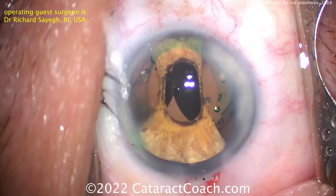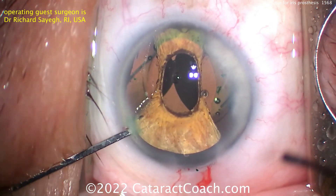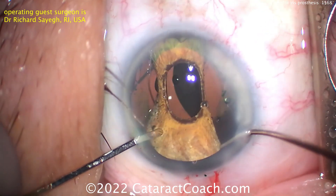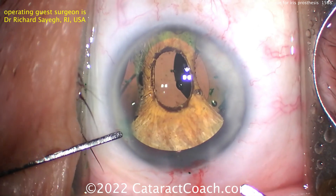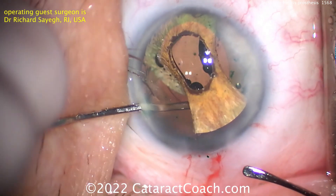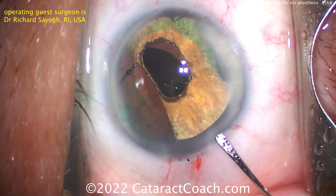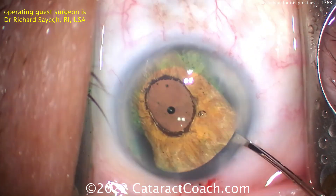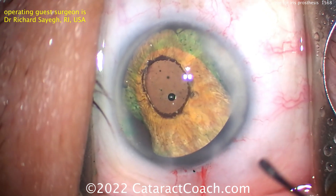Using micro forceps to help get the sub-incisional space done. Going inside the eye — this requires a little bit of manipulation, so two paracentesis incisions. Trying to get this big thing in there, opening up the two side wings. Using plenty of viscoelastic here — if you need extra viscoelastic, feel free to instill more. Now the iris prosthesis is opening up, the two side wings are open, and all that remains is the sub-incisional space.